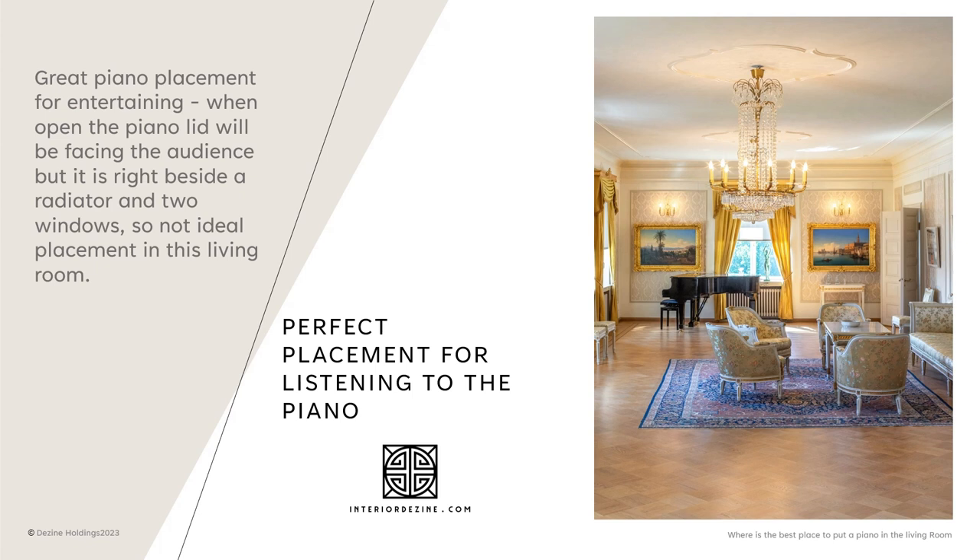Whether you have an upright, grand, or baby grand and you have to leave the lid open, more sound will escape from the instrument. When you have a grand piano, you want to place it where the lid opening is closest to the people who will be listening — your guests. You can place it with the keys facing the outside wall, because the sound will be coming from the front of the unit.